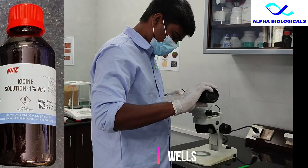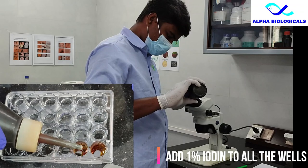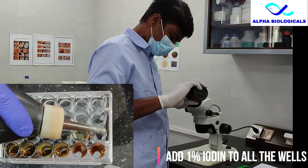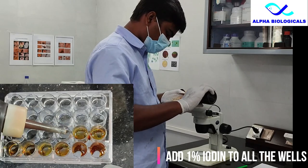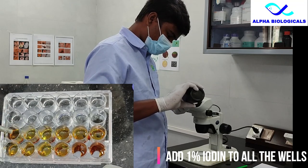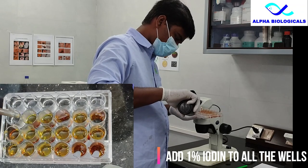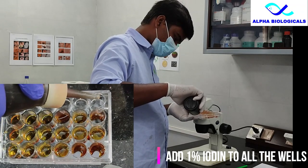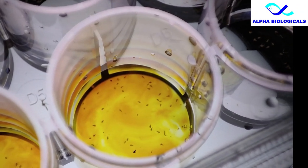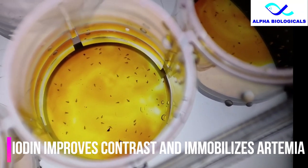To this add iodine — 1 or 2 drops of 1% iodine solution — to all the wells. It helps in immobilizing artemia, improves the contrast, and you can also differentiate instar 1 from instar 2. Instar 2 takes more color because its mouth is open. Adding iodine immobilizes the artemia so that it will be easy for us to count.